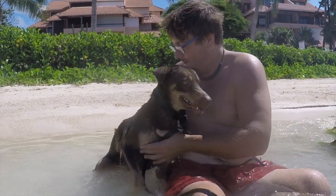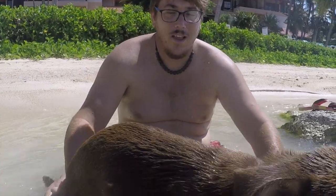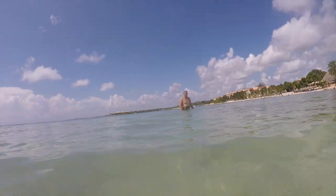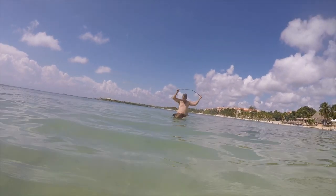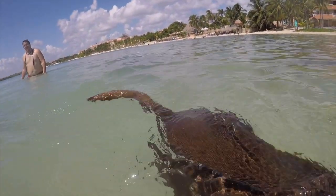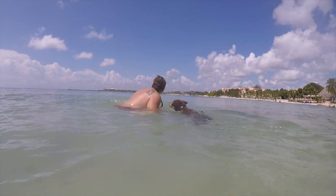We got those ticks off of him. I took a tick off of him this morning and threw it in the water and it sank. We got him vaccinations and pills to treat parasites and started letting him follow us to the boat. We also had to introduce him to the ocean — this street dog had never swum before.